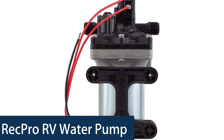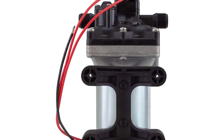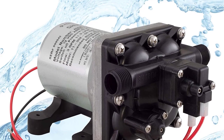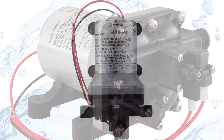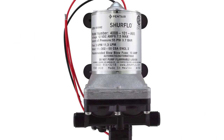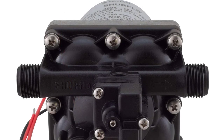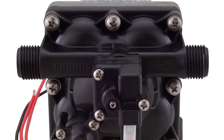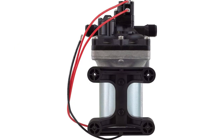RecPro RV Water Pump. The SureFlow 3.0 GPM 12V self-priming water pump is perfect for the home and RV, especially for campers. It is commonly used for water pressure in the restroom and kitchen area. The pump features a compact and lightweight design for easy installation and removal, and is used in a variety of recreational vehicles including motorhomes and travel trailers. It comes with a built-in check valve for self-priming capability and a flow rate of 3.0 gallons per minute.